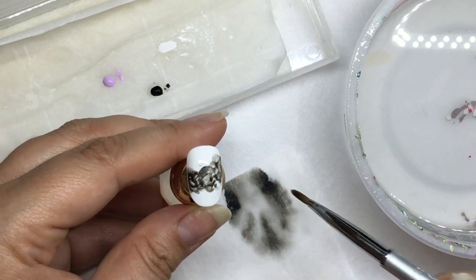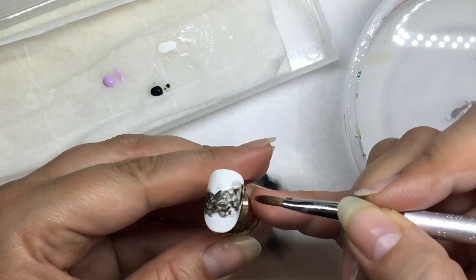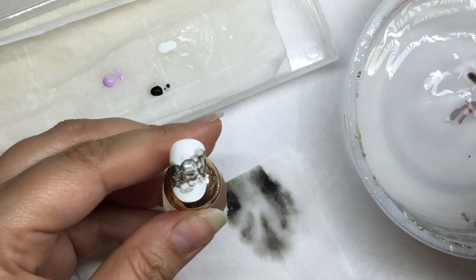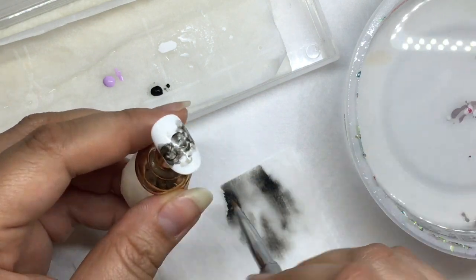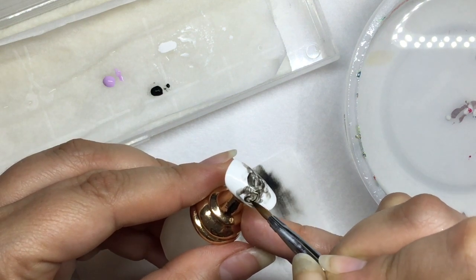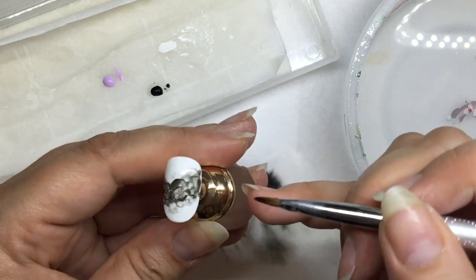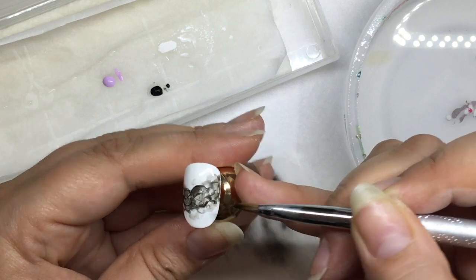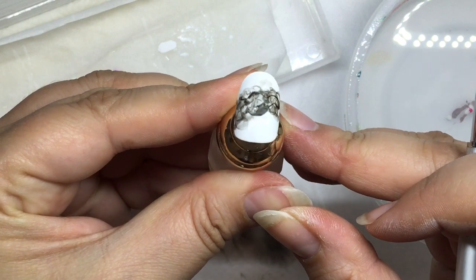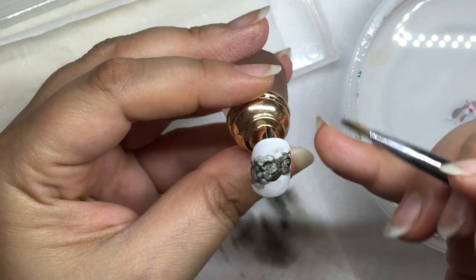The brush is loaded with water and I just tap it on that soft landings towel to take just a tiny little bit off so it's not actually dripping. Then making sure my brush is totally clean and dry and pulling that excess water off of the nail. Keep in mind that the paint and the water are going to come flooding towards the brush, so be strategic about how you are placing your brush to pull that liquid away.